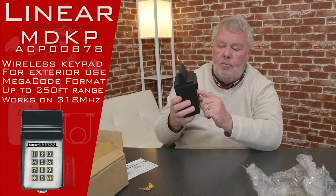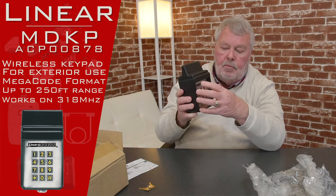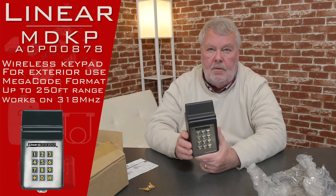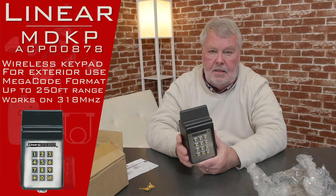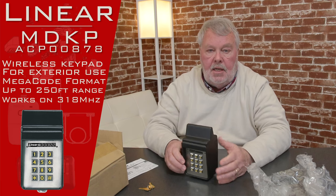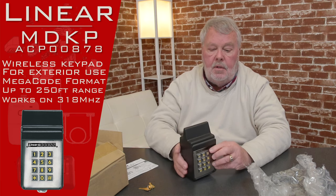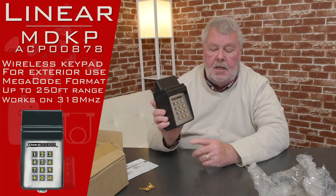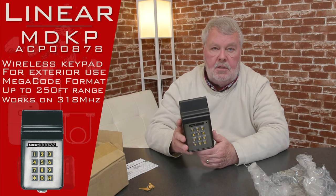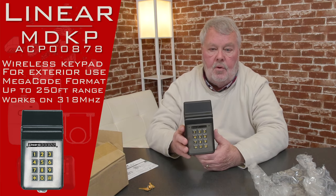It's wireless, so when you put your personal six-digit code in, the brain inside is going to send a radio signal to the device that you want to open. That device could be a door, a gate, or an electric lock set — just about anything the person wants to control can be hooked up to this. It's got a normally open relay in it, and when it receives the signal, it sends a signal out to the radio control.